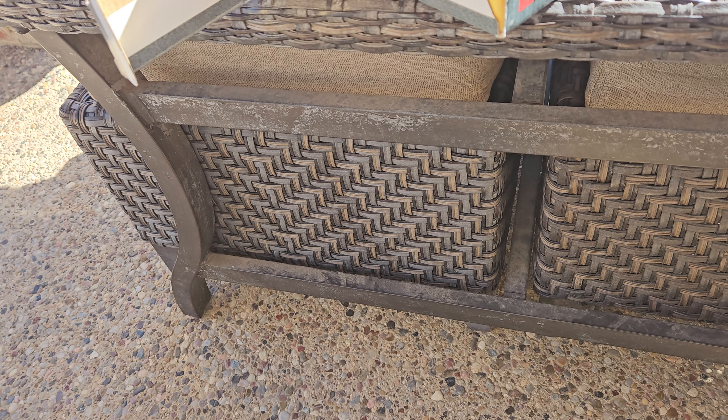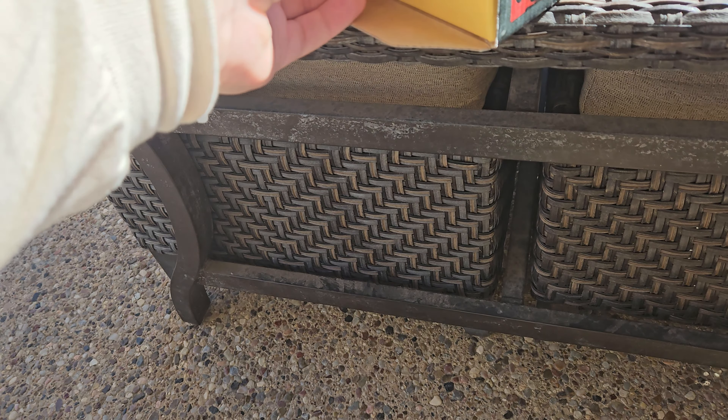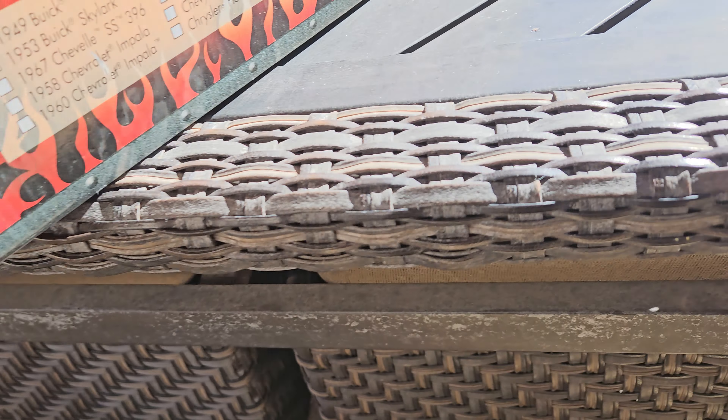I'll tell you one thing — this is a very stiff box. It's definitely never been opened. I don't know what happened to the wheels. It could be a thing if they tightened the base too tight or something. I just hope whatever happens isn't bad. Now it's coming out — did not want to come out at first.